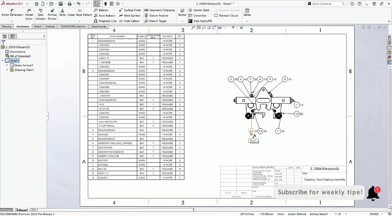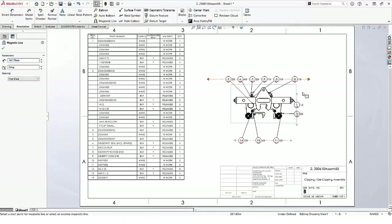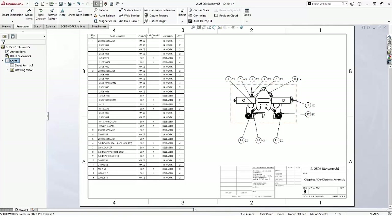Magnetic lines make it easy to adjust the balloons. If the quantity is 1 and you don't want to show that, it can be turned off.